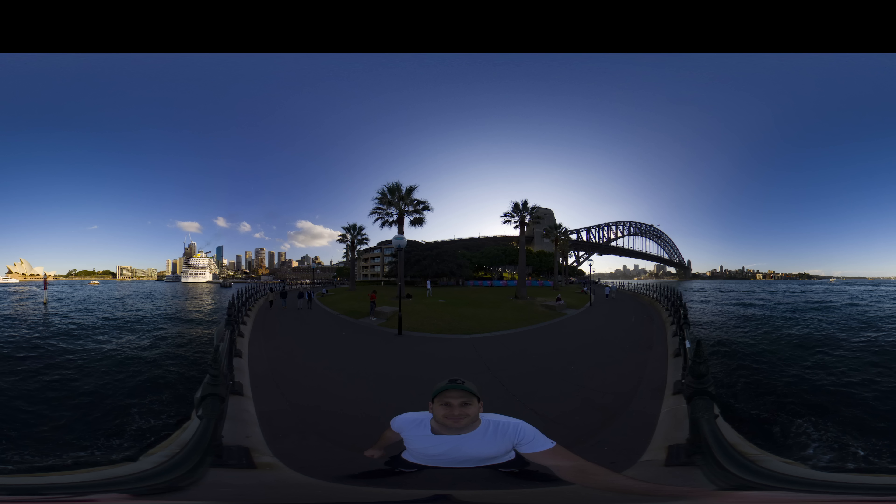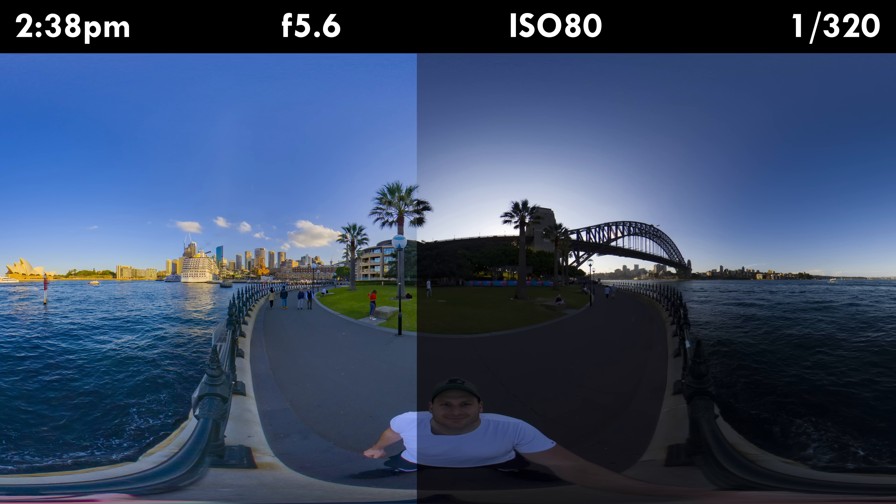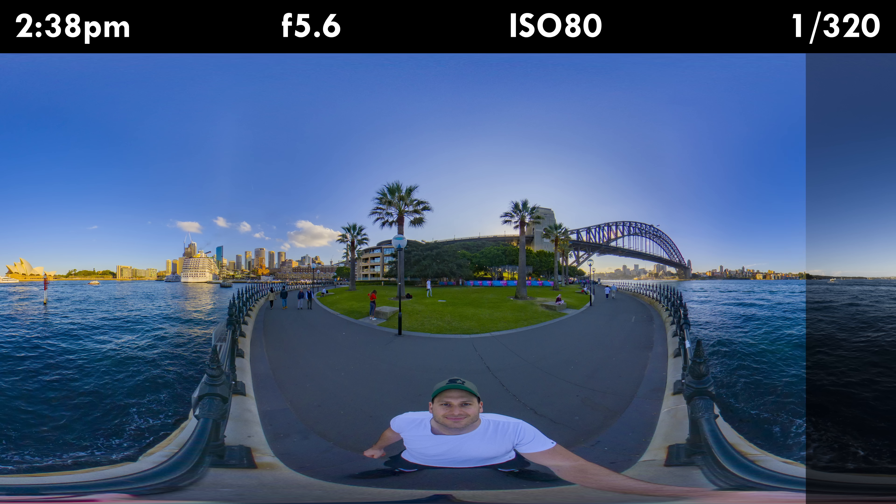Here I am in bright daylight at 2:38 PM. I chose to shoot with the aperture closed as far as possible, keeping my ISO right at the bottom, and a shutter speed of 1/320th of a second — a speed I knew would capture the movement of the water with crystal clear detail, while simultaneously not overexposing the sky. That way I had the option later to bring down the highlights, bring up the shadows, and get the overall exposure perfect.